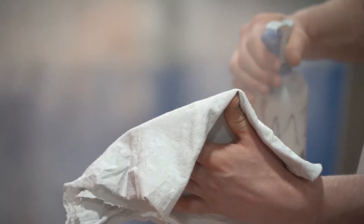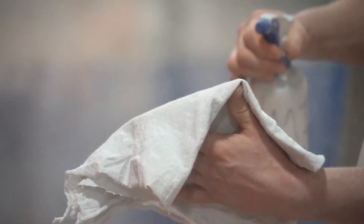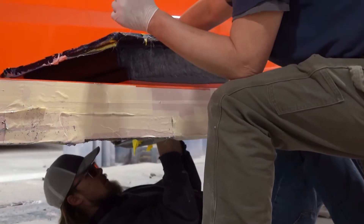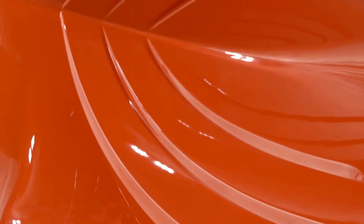Before we do anything else, the first and most critical step is to inspect and prepare the mold for gel coat application. Taking time to prepare the mold now leads to a better product for the customer. There is a direct relationship between the quality of a mold and the parts that come out of it. In the case of a hull, nothing short of perfection is acceptable.